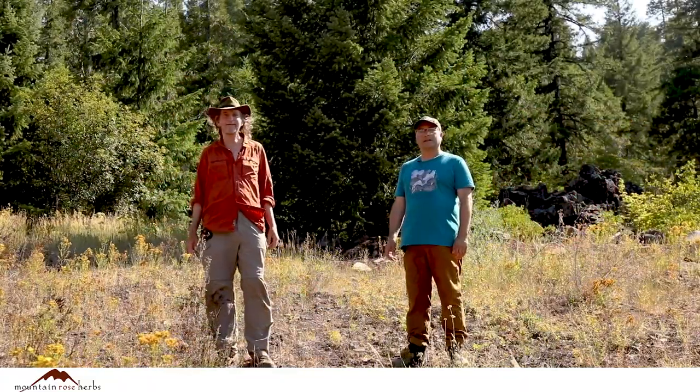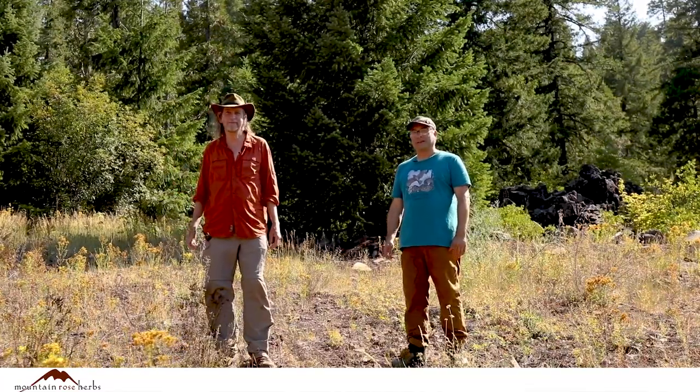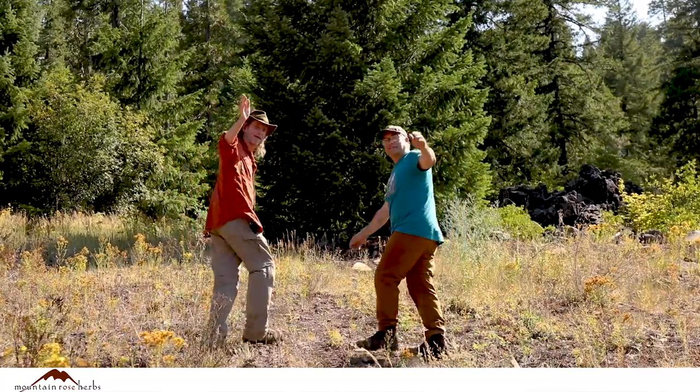Thanks for watching. It's been a real blast out here in the lava with you all, but we have to get back to work — back to the office. See you next time. Bye!